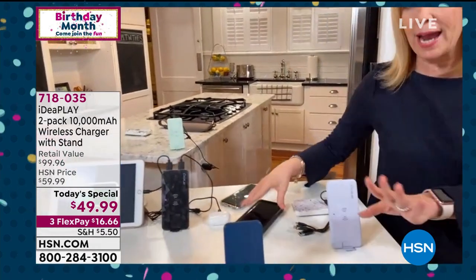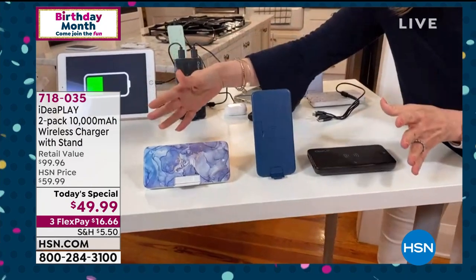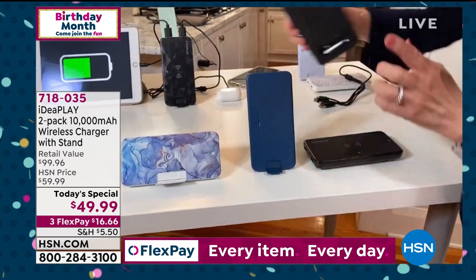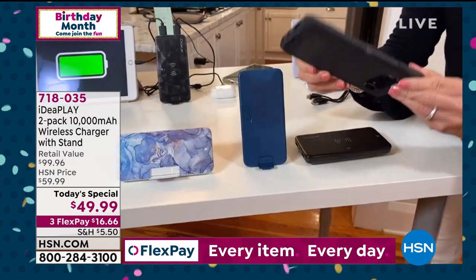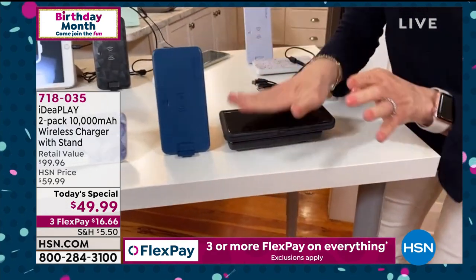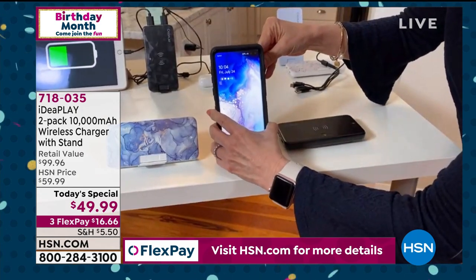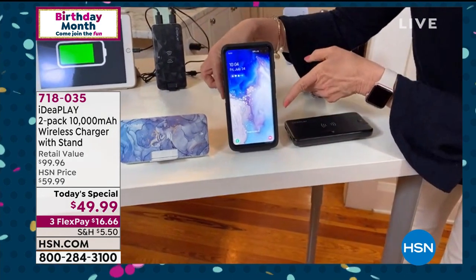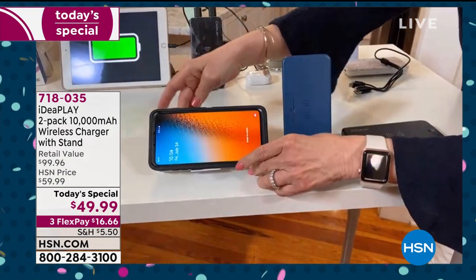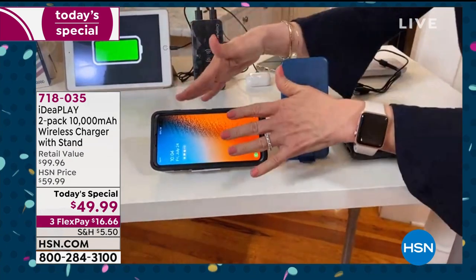Let me show you three different ways to wirelessly charge. We've never done this before because typically you have cables everywhere. One is flat — here's my phone, I chose a big clunky phone case and it still wirelessly charges through it. That's one flat. Then you can put it up and it'll charge in this upright portrait mode. And then you can turn it in landscape mode — maybe you want to watch a YouTube video. All three ways, it's charging.